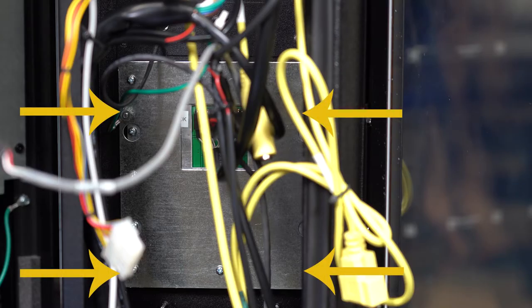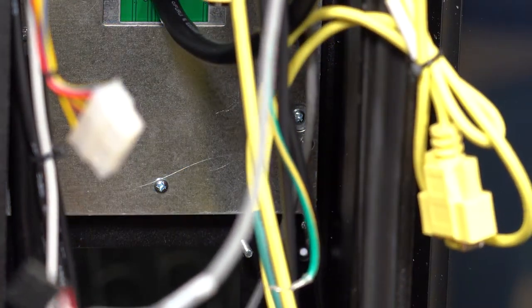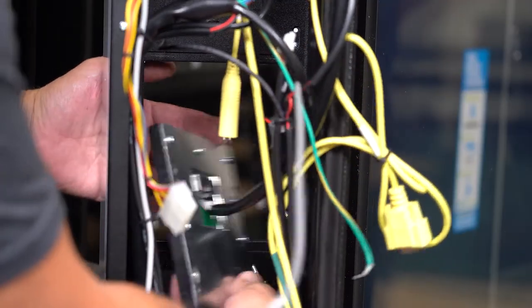To remove the keypad, take off these number 8 nuts with an 11/32 inch socket. Remove the keypad and cable like so.